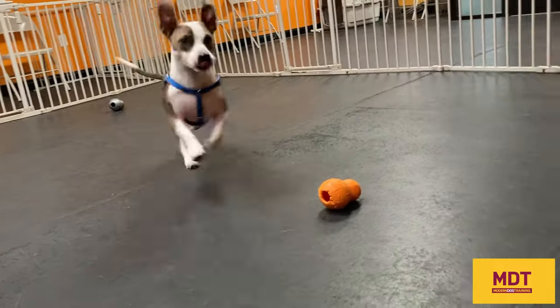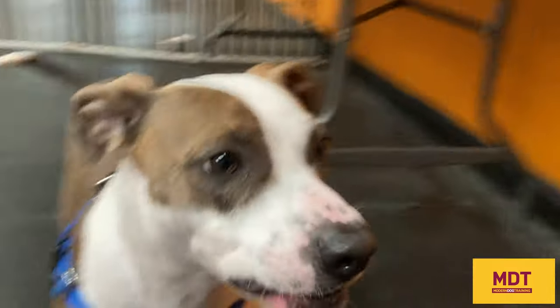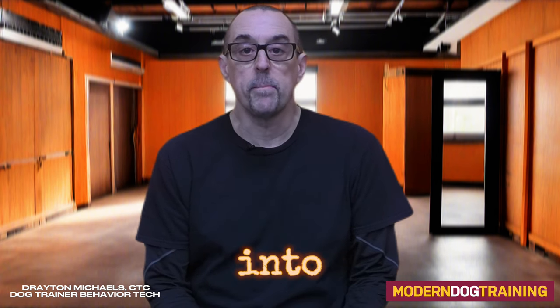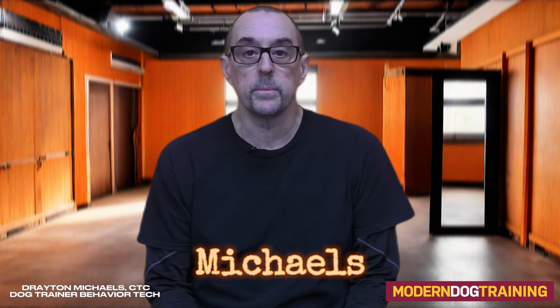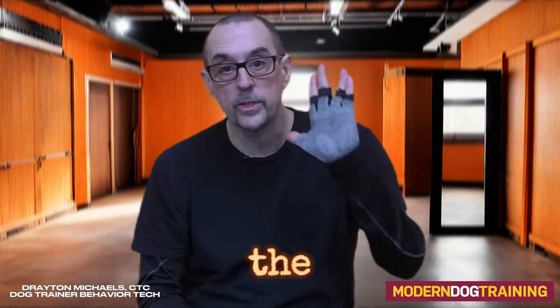Bodie, touch! Yes. Good job. That's Bodie, and we just did a touch cue. Hey, what's going on, everybody? Thanks for tuning in to Modern Dog Training. My name is Drayton Michaels. I'm a dog trainer behavior technician. And let's talk about hand targeting, the touch cue.